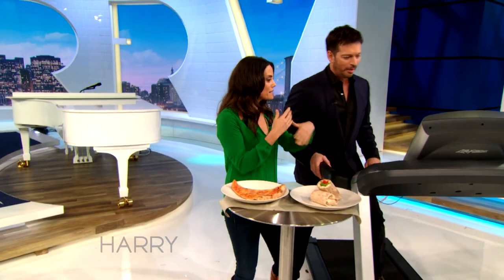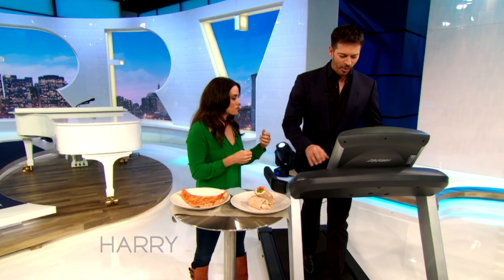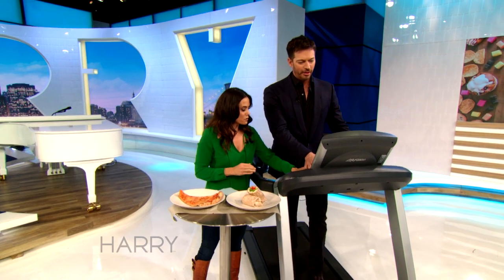Let's get on the treadmill over here. We're gonna start running here. When do I get the pizza? Wait, I gotta run? Just start running. When do I get the pizza? Yeah, I'm actually gonna start working on here.